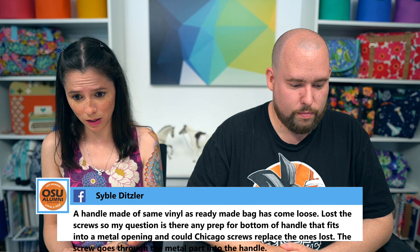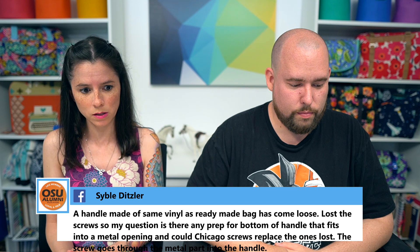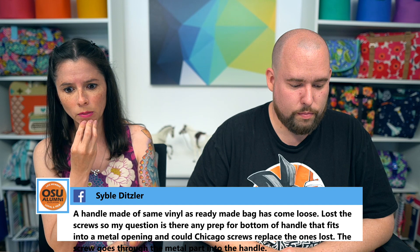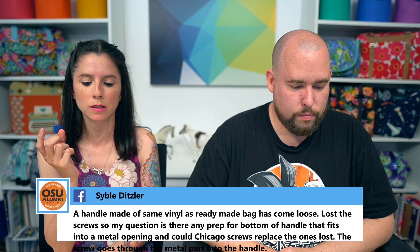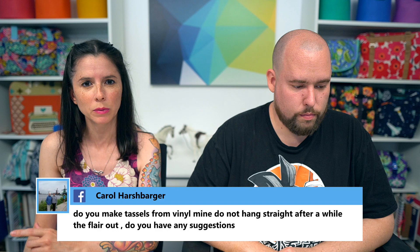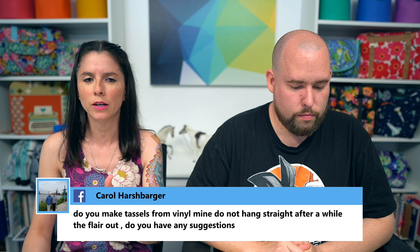Sybil asked about a ready-made bag whose vinyl handle has come loose and lost its screws — can Chicago screws replace them? I'd recommend checking out Emmeline Bags at emmelinebags.com. She carries different hardware for the ends of handles — various styles for capping off handles. I think you'll be able to find something that works for your store-bought bag there.